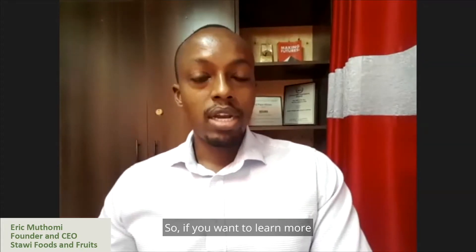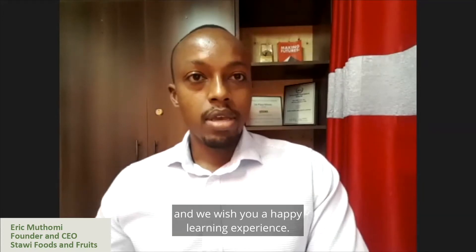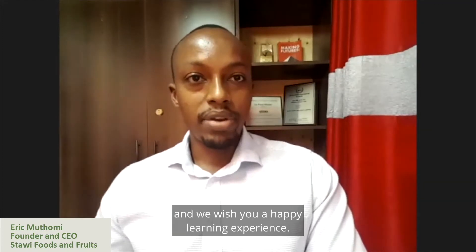If you want to learn more, click on the content that are provided, and we wish you a happy learning experience. Thank you.